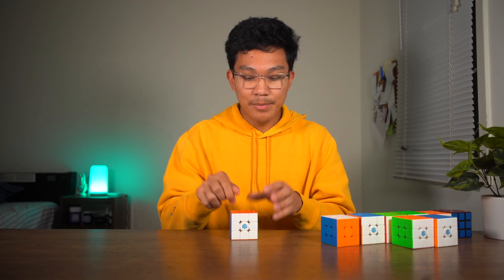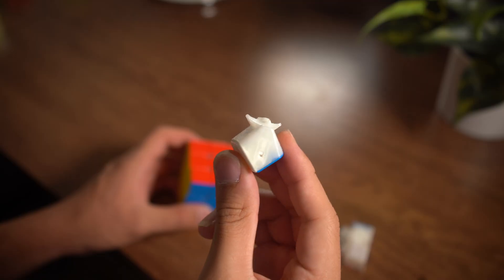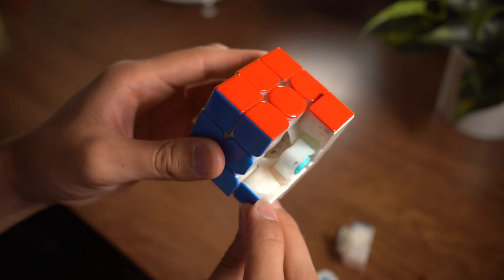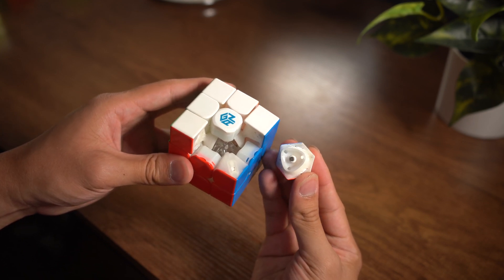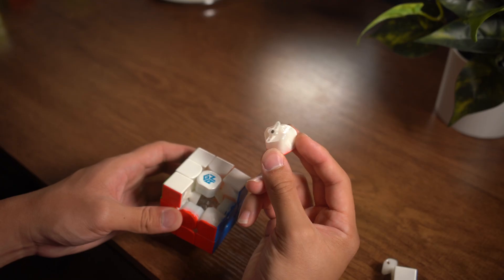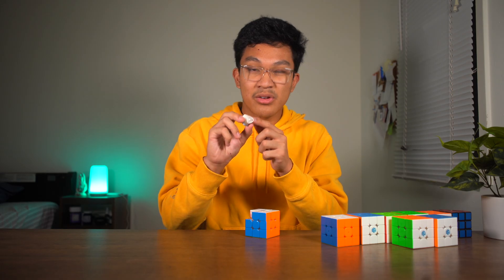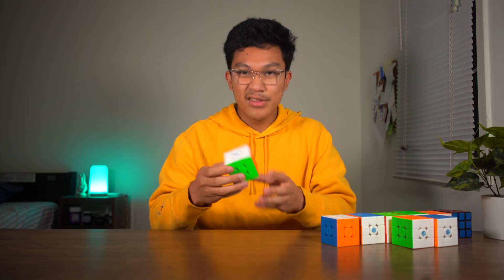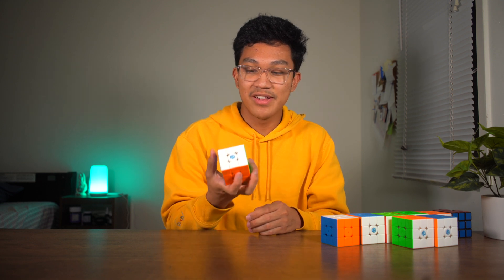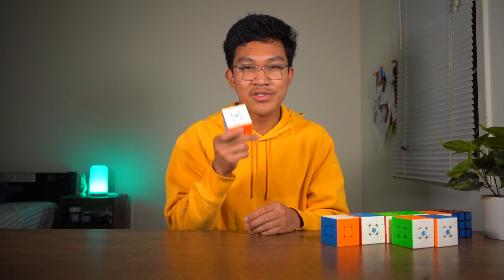Let's talk about the features in this cube. It has maglev. It has magnets that attract the edge and the corner pieces together, and you can also adjust the edge magnets and the corner magnets. It also has a core magnet system — the corners attract to the core magnets, and the edge pieces repel the core magnets. It also has holes on the corner pieces, which maybe is there to reduce weight. And GAN boasts that it has 1296 different customization settings.